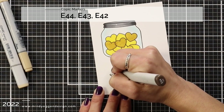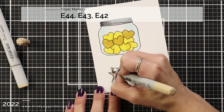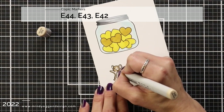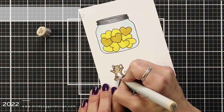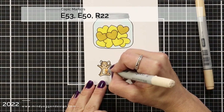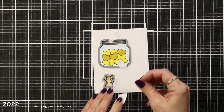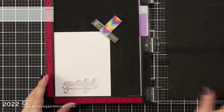For my mouse I'm doing the same thing, keeping a highlight area in the center. I added my darkest color, E44, to each side of the mouse and blended those together using E44, E43, and E42. I'm giving it a light belly with E53 and E50. I also used E50 and E53 for the ears and R22 for the nose and some rosy cheeks. Then I just die cut these out.